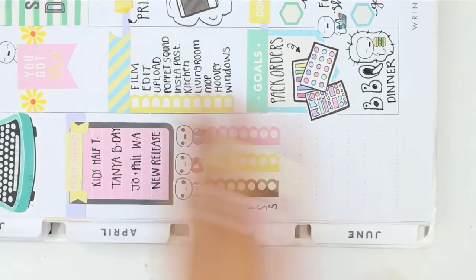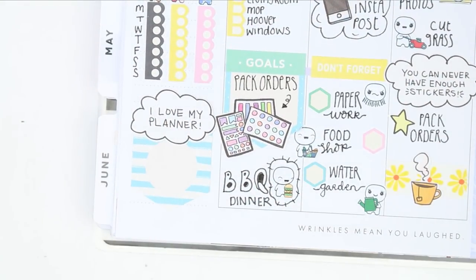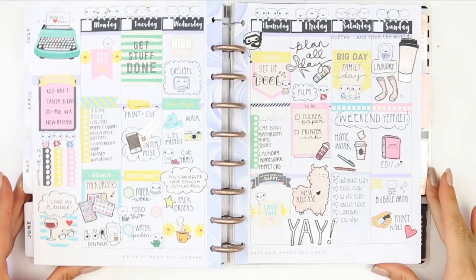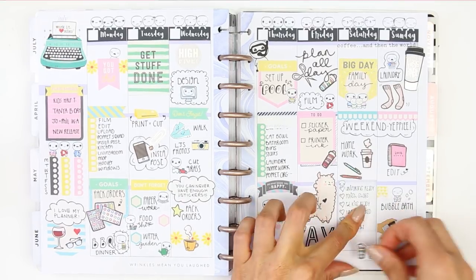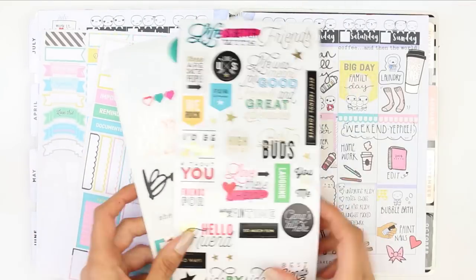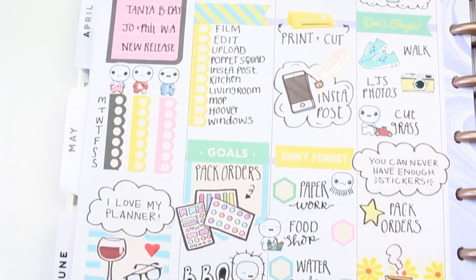The Recollections stickers are like a thick paper — kind of a thin card, thick paper situation — so a little bit hard to trim with my craft knife. To fill in the section at the bottom I took another one of those really large page flags, then a sticker that says 'I love my planner,' and just filled it up with a few more of the deco stickers I had left. I've still got quite a few stickers left over — I could easily do another spread. I hope you guys have enjoyed this plan-with-me — it's really different to what I normally do, more of a cartoony vibe, and I actually really like it and will be looking out for more cartoony kits in the future.